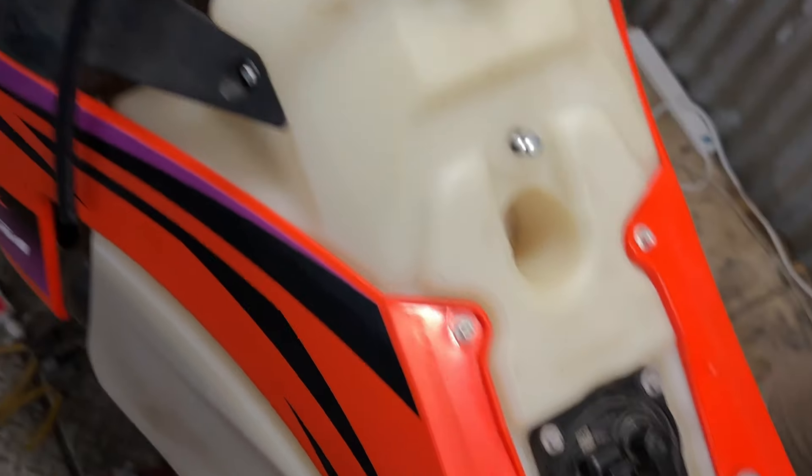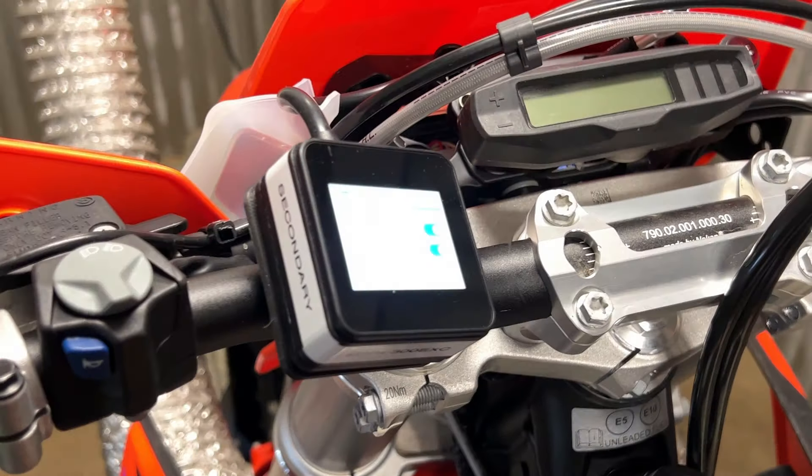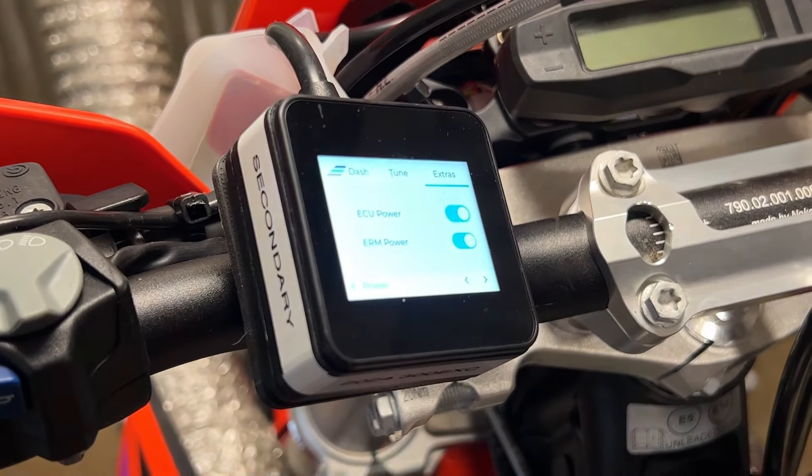There we go. If it's done correctly, you'll hear the power valve go up and down and hear the fuel pump go three times. Your power valves are now reset.